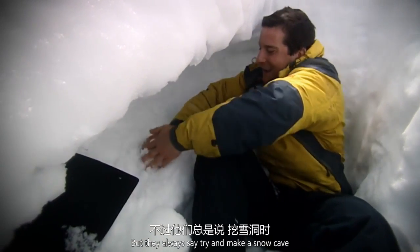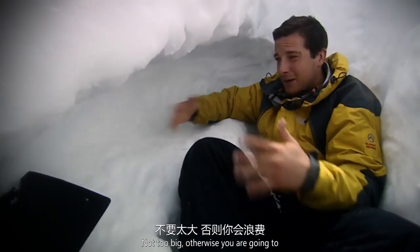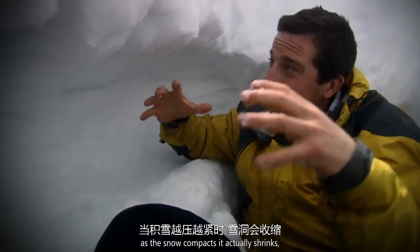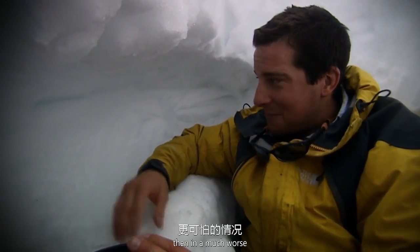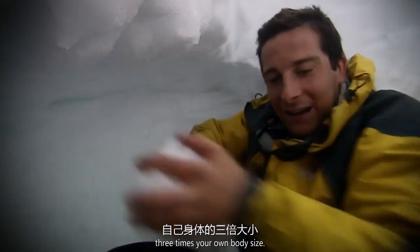They always say try and make a snow cave about three times the size of your body. Not too big, otherwise you waste any heat you can generate. And as the snow compacts it actually shrinks, so you'll end up in a much worse situation — buried alive. So you want it about three times your own body size.